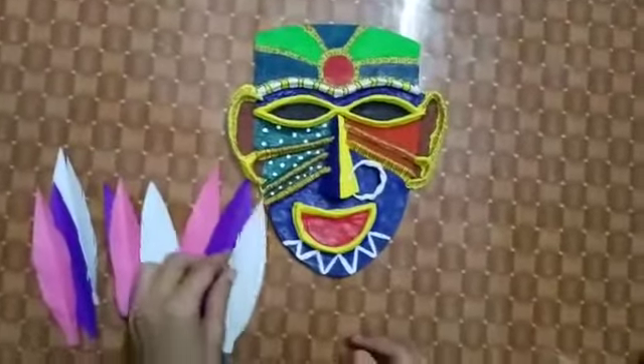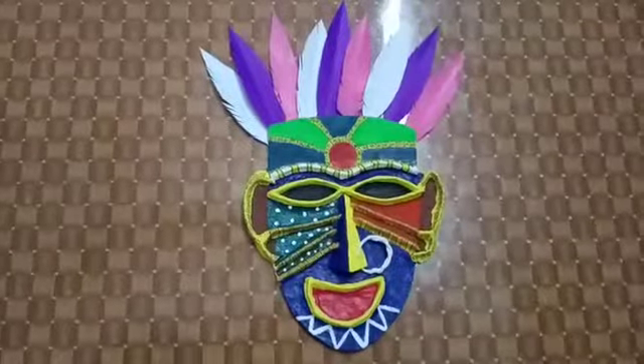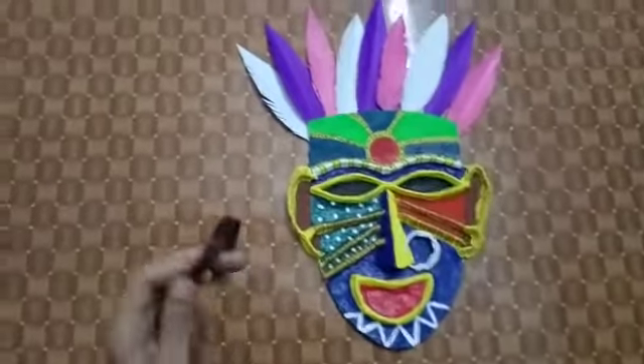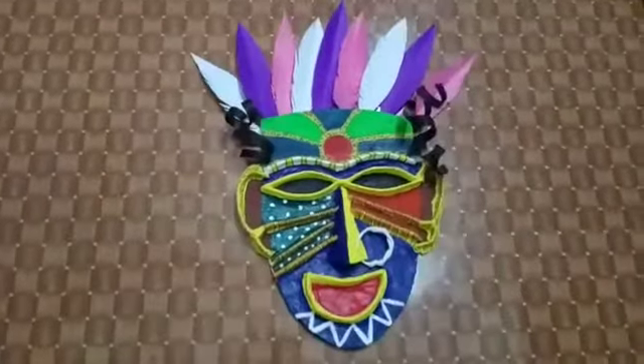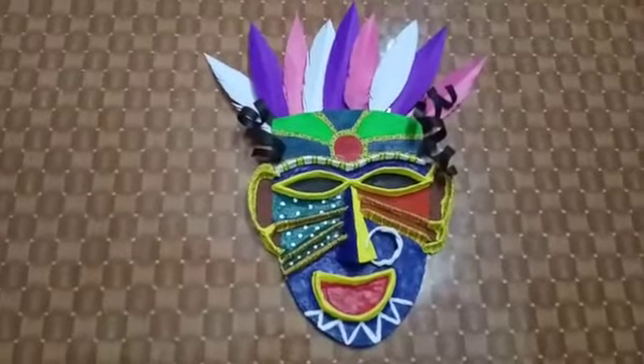Now we will use the feathers. To attach these as hair, I will have to make a strip. We will paste it like this so that it will be curved. The hairs have also been pasted. And now we are ready with our Andhra Pradesh tribal mask.